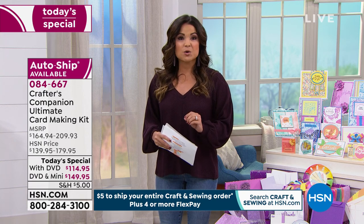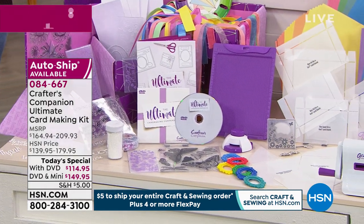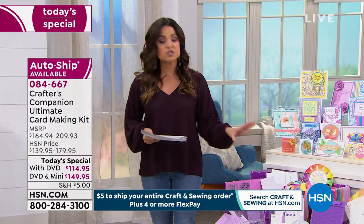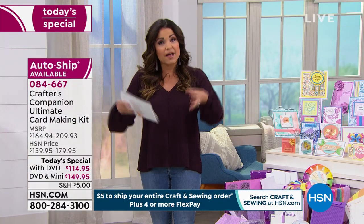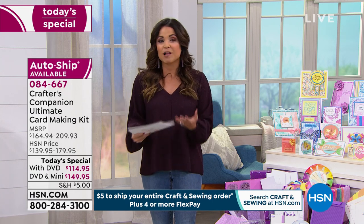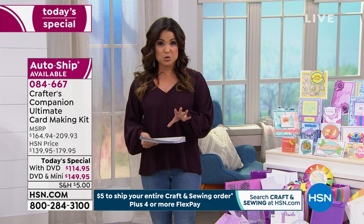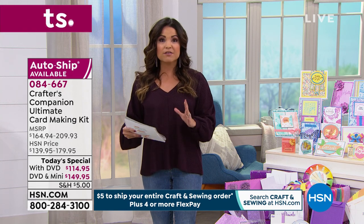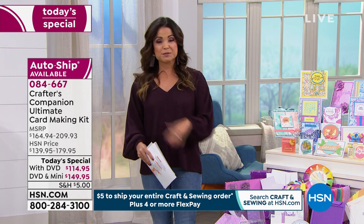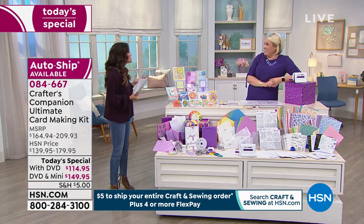We do have this on flex pay and also an auto ship option. If you pick auto ship, every two months you will get a new shipment that builds upon everything you've learned with this ultimate card making kit — a new style of card, a new color wheel, new color themes. It's $29.95 for that, and everything that comes in the auto ship kit is only available through that program, never available on its own or anywhere else.